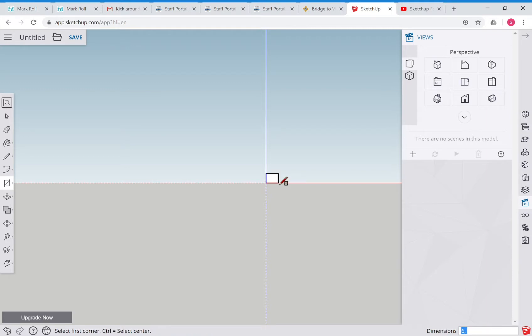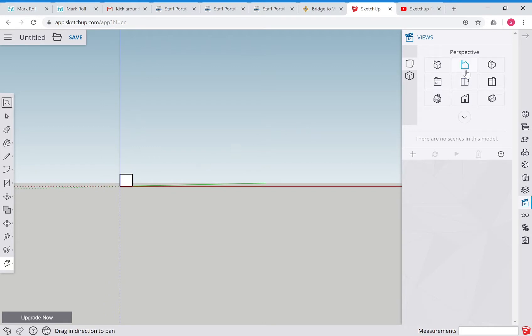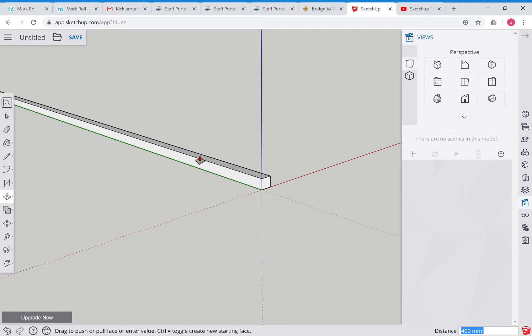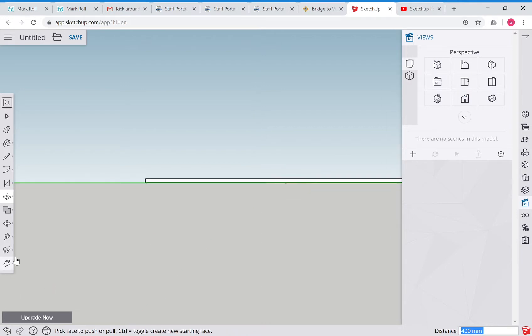I'm going to go six comma six because that's six by six. If I swipe two fingers down on the trackpad and use the hand tool, I keep the origin in view - you can see our six by six box. Now I'll grab another view, grab the push-pull tool, click and drag it out, and make it 400 millimeters because this truss is going to be 400 millimeters long.